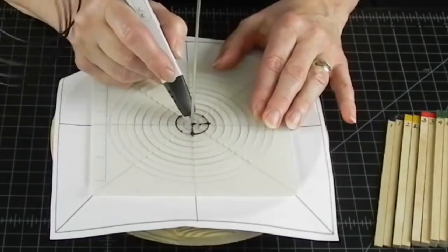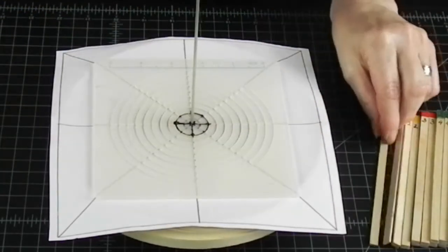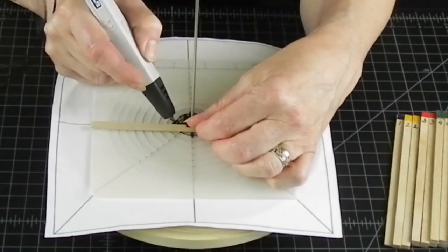Always connect the first layer to the center axis. This will allow you to move your project on and off and always have it perfectly centered to add the next layer.